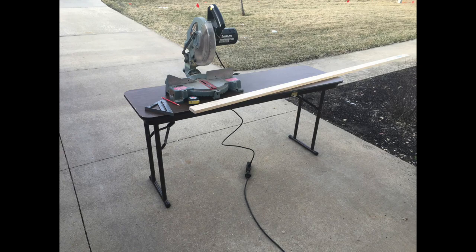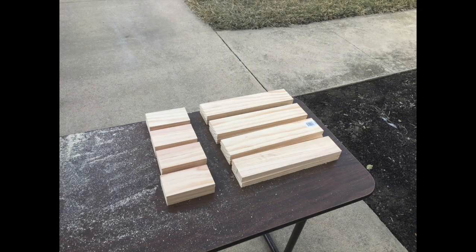After a trip to the lumber yard, I bought some one-by-three material and set up shop in the garage and driveway to start cutting the dimensions I needed to make my fast clock box frames. After cutting both the sides and the tops and bottoms of my fast clock boxes, I was ready for the next step of assembling them.